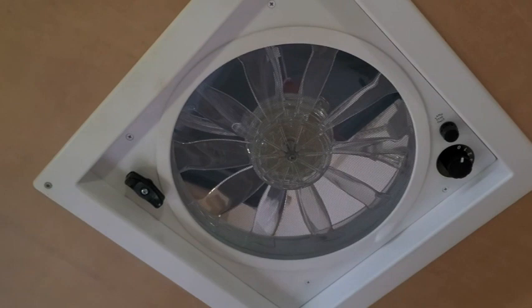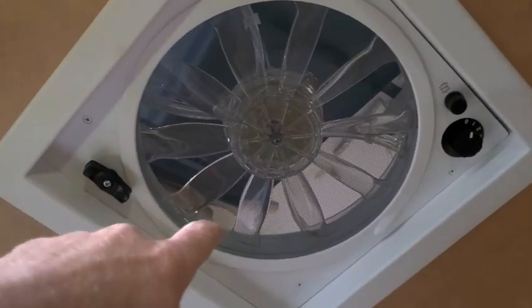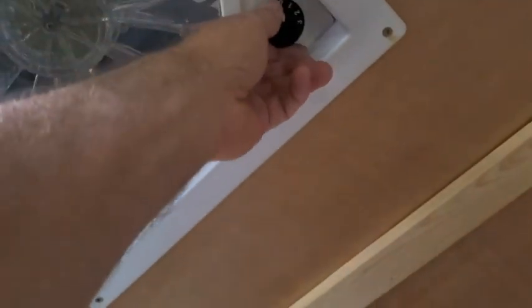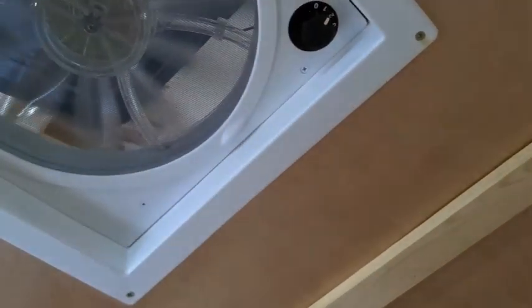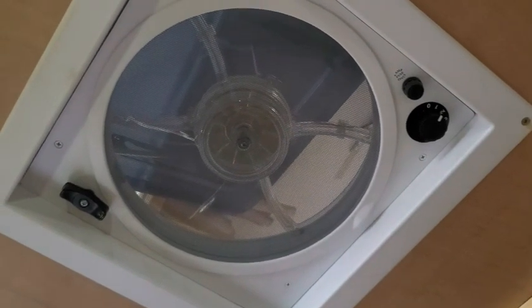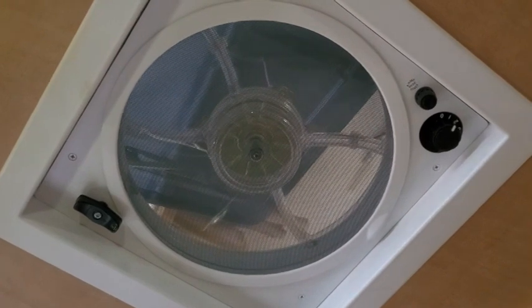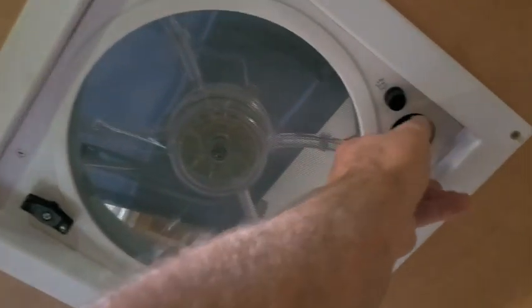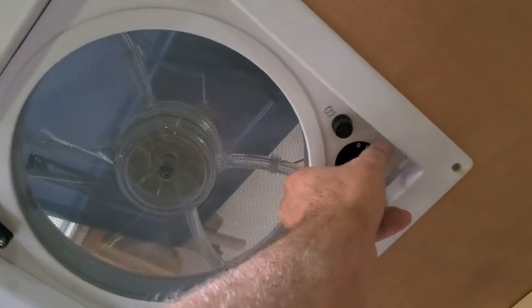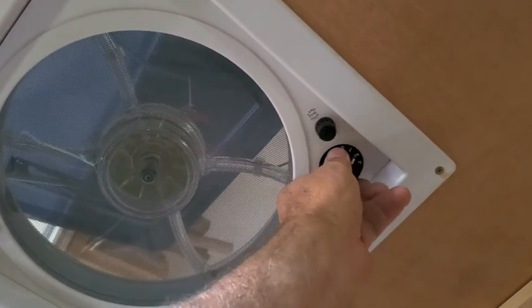This is one of those Fantastic Fans. Here's the problem with it — even at level one, it's just way too fast. It doesn't need to be this fast. The first setting, you know, I like to say turn it off here, because when you get up to these upper settings, I don't know that I would ever need that much speed.